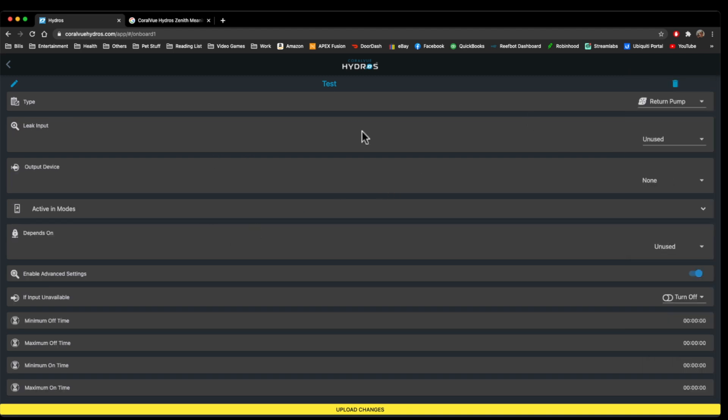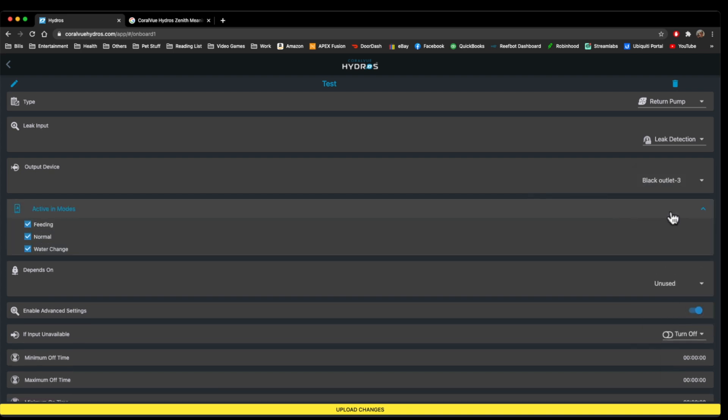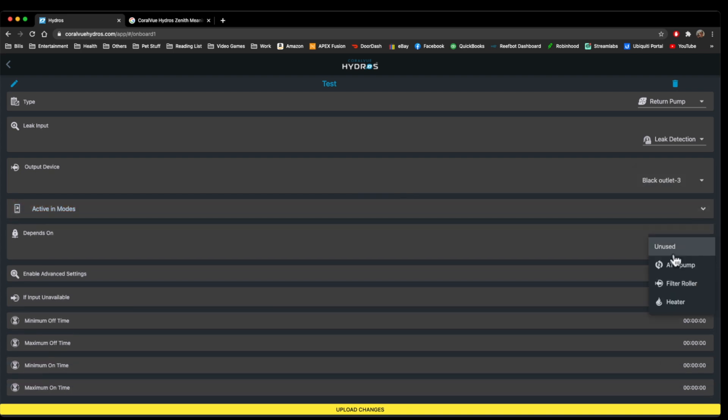If we go to Return Pump, it's pretty simple. You can have a leak detector — if the leak detector triggers, it's going to automatically turn off the return pump. You can pick which outlet you want the return pump to be. Active Depends On — same thing as what we went over before. The minimum, maximum, minimum, maximum on and off times are the same thing — you can delay it and tell it when you want it to turn off and on. Return pump is pretty basic.